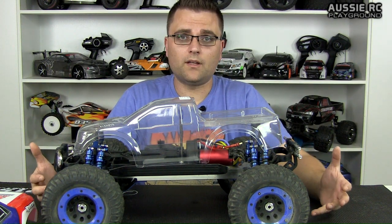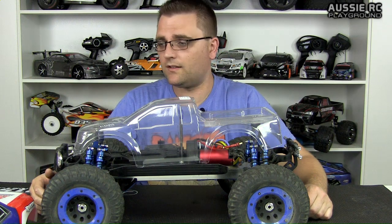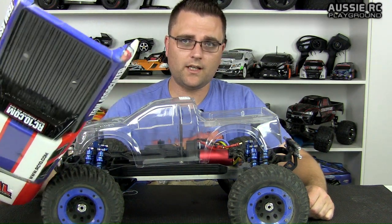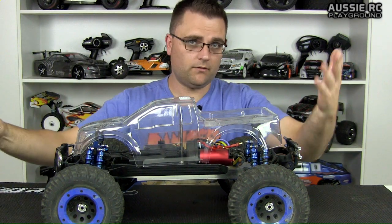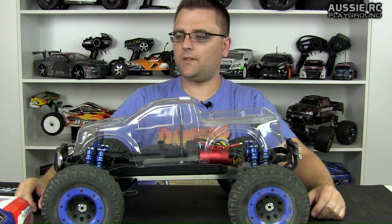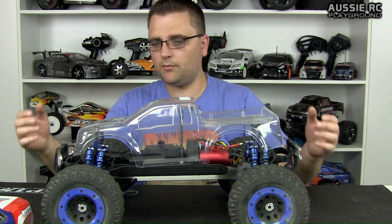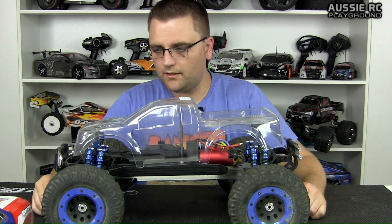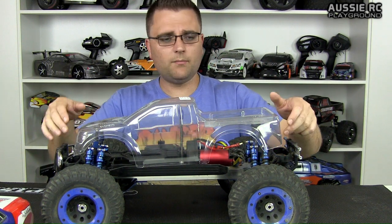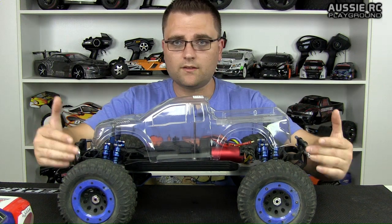I really hope that sometime soon either J Concepts or Proline come up with bodies for the Rival Monster Truck. You can buy the original bodies painted or in clear and do your own color scheme. But because they're a little bit too long, I want something different — and not everybody wants that Rival body. Some people want a different Ford body, a Chevy, or whatever. Anyway, this is the body we're going for.